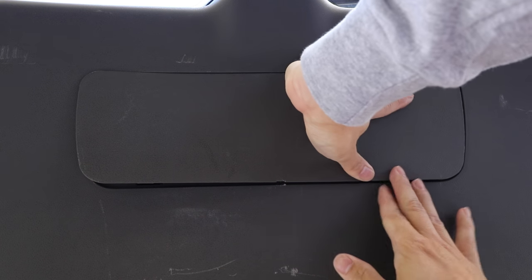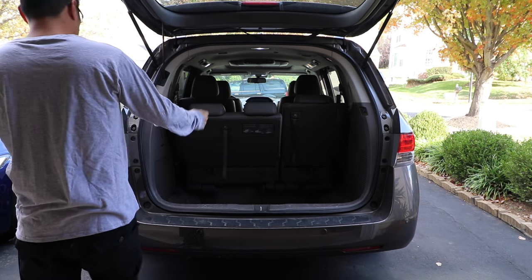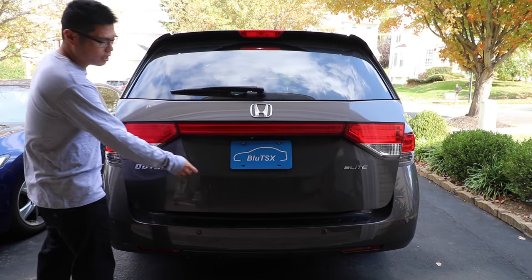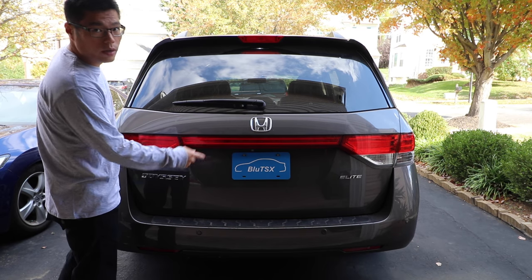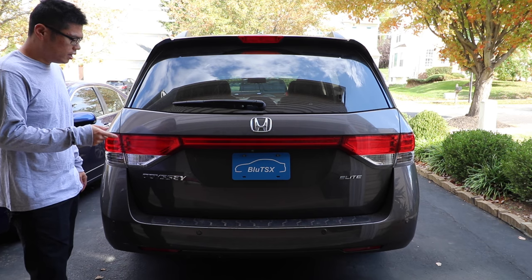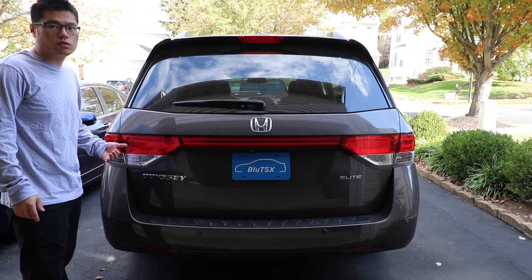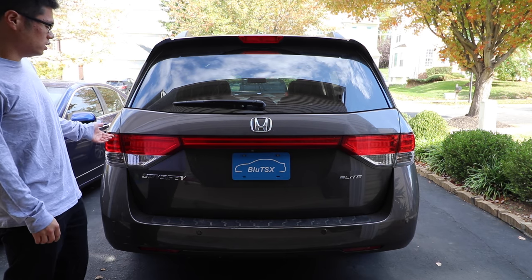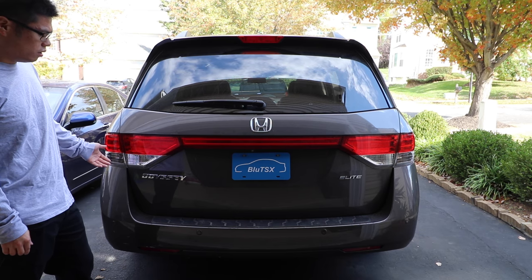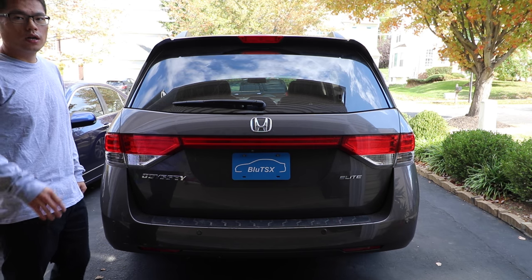And that is pretty much it — I think that's all the bulbs. That's it for how to change the bulbs on your 2014 Honda Odyssey. If you found this video helpful, please give it a thumbs up, subscribe, and check out my other videos. Share this video with your friends — if you know someone else who has a Honda Odyssey, go ahead and send them a link. Link in the description for all the parts, and check out my other fix-it videos on my channel. I will see you guys in the next one. Thanks for watching.